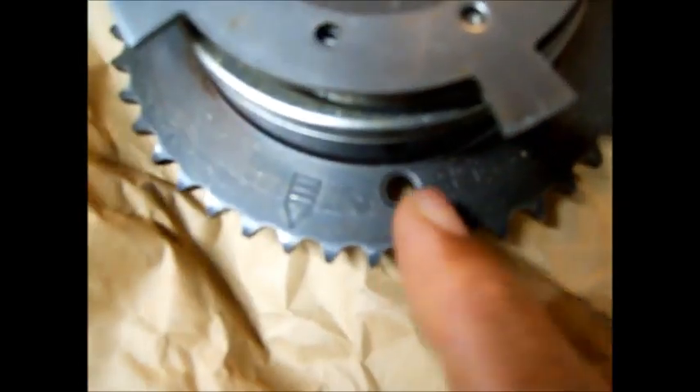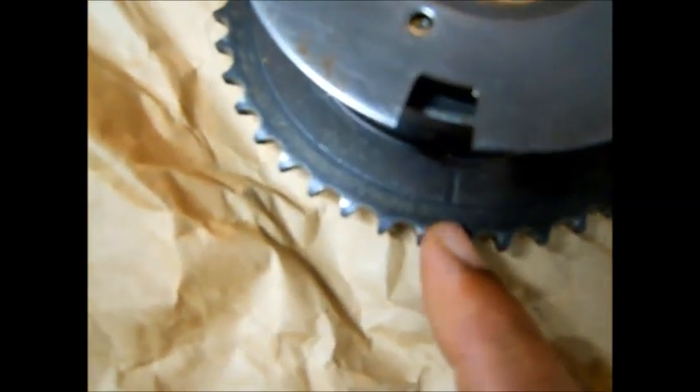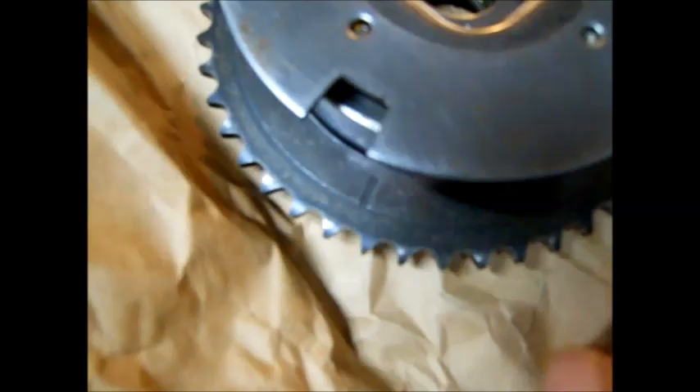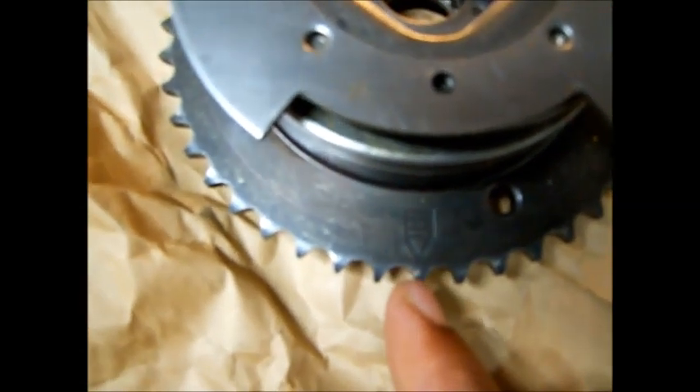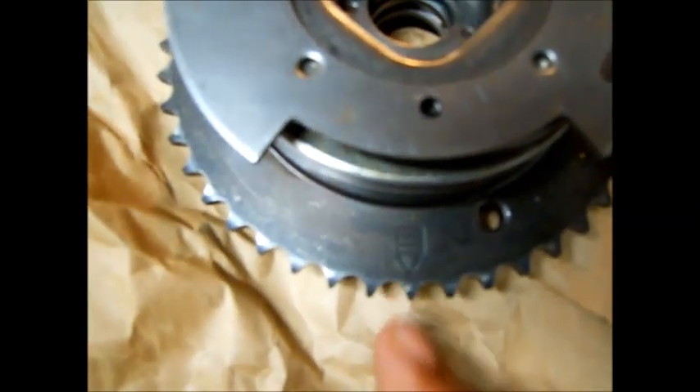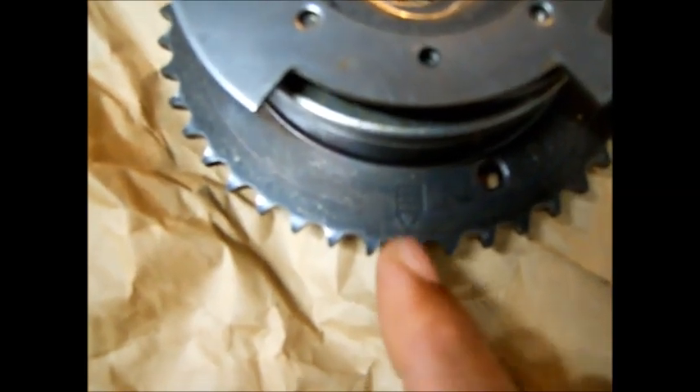Not that hole right here — a lot of people think it's that hole, but no. And not this line right here, because look, it goes in the middle of the tooth, so no. It's that arrow right there — it's 6 o'clock, 12 o'clock on the crank sprocket. That's how you do it.